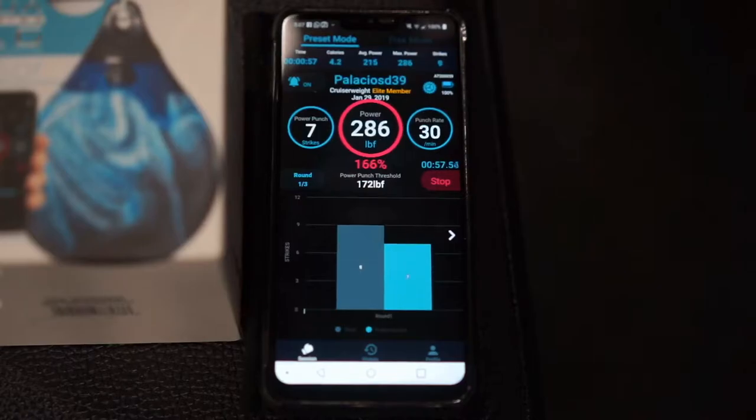We all know that numbers never really tell the whole story, but it's always great to have information to go by — to tell us where we've been and help us find out where we want to go. The Aqua Training Bag is one of my favorite new pieces of equipment. I can keep this thing in my truck; it goes with me wherever I go so I can do group workouts or workouts in the gym.